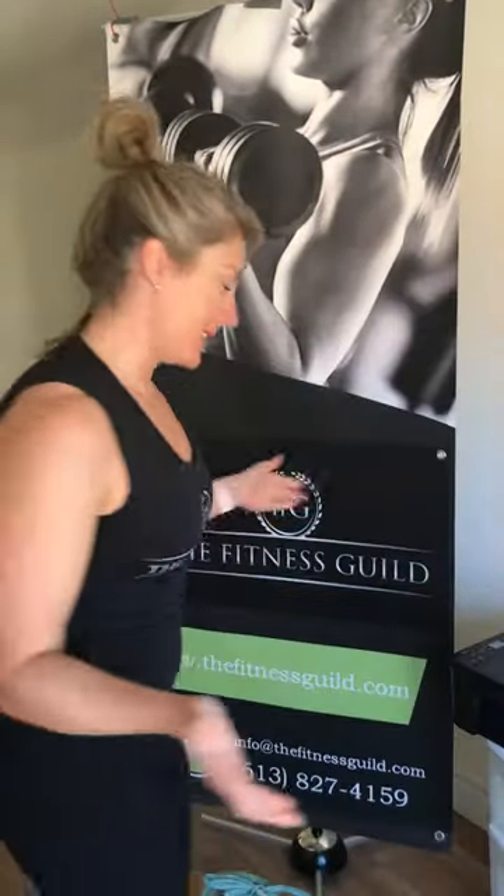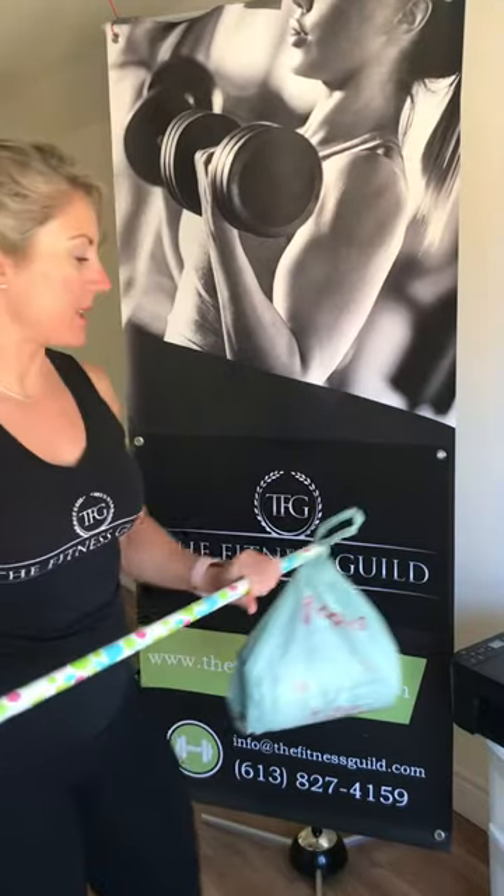Another option for you is to grab yourself a broomstick and tie some plastic bags to the ends, and then you've got a barbell. I've got my protein powder containers in here — some empty ones that I just filled up with water. You can use whatever you want: sand, dirt from your garden, or throw some extra soup cans in there for added weight.